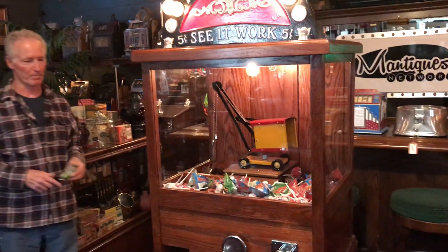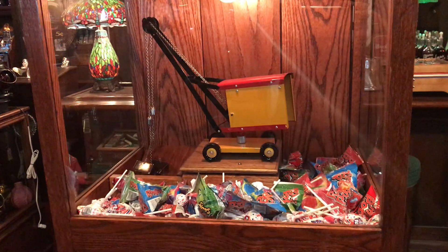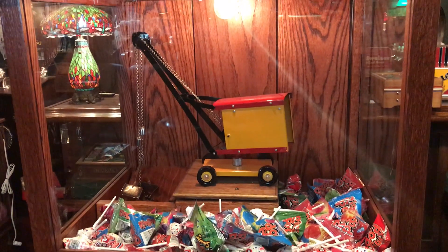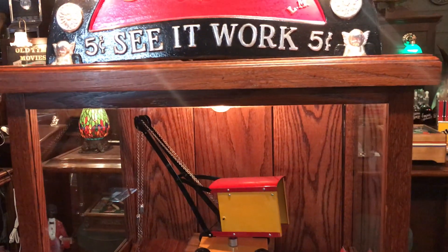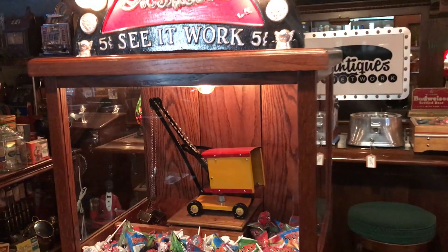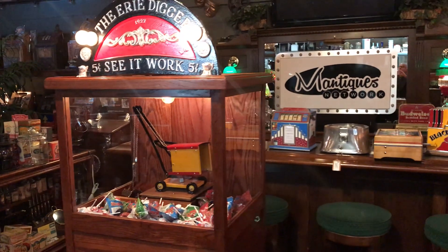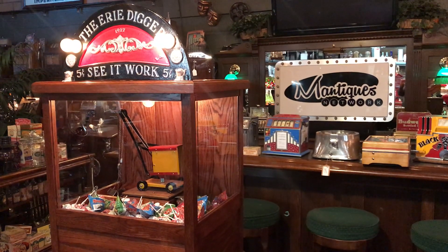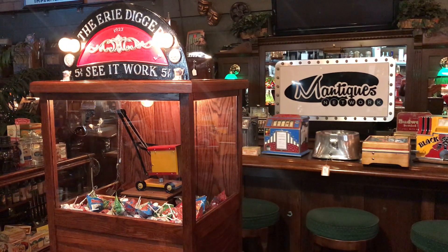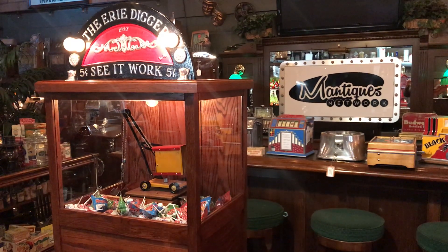What I like about this is a lot of collectors are buying very, very expensive original cranes, and then the first thing kids want to do when they come over is bang on it. It's really hard for an old vintage machine to put up with that kind of pounding, where this is an old design, however it's a new machine — it could stand up to that a little bit better. You can put in whatever: candy, adult products, or whatever you could possibly imagine. It's a fun machine.